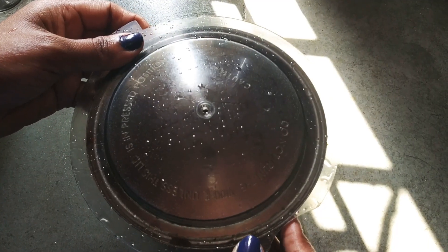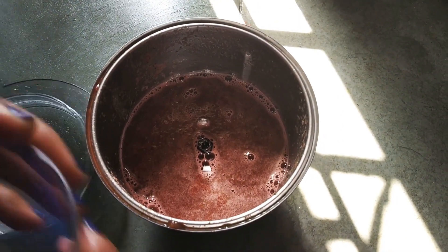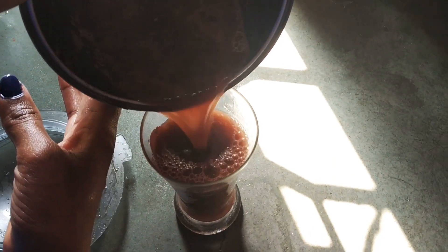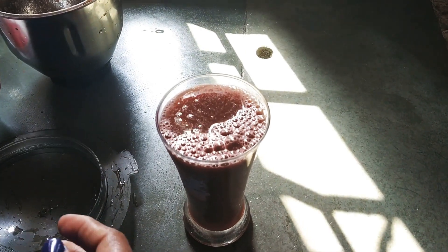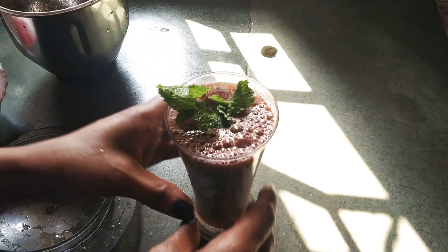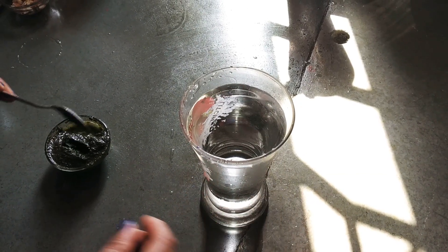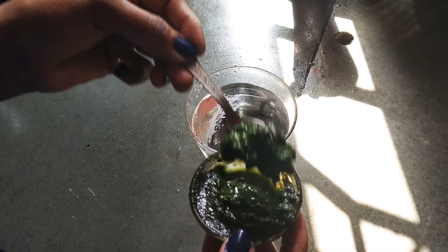Now we will put it in a glass and serve it. We have a glass of water and the watermelon paste ready. I will serve the watermelon juice in a glass.